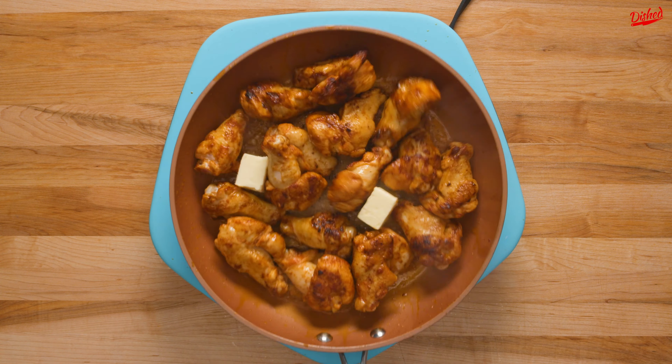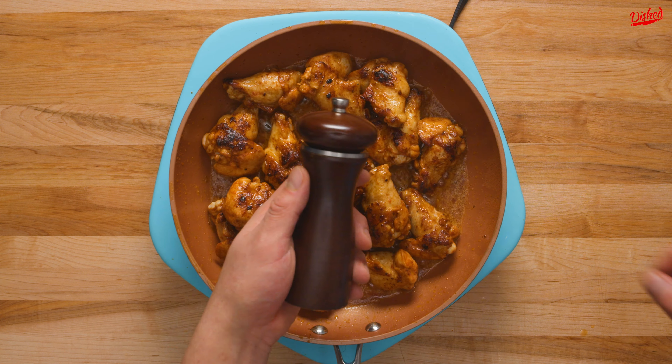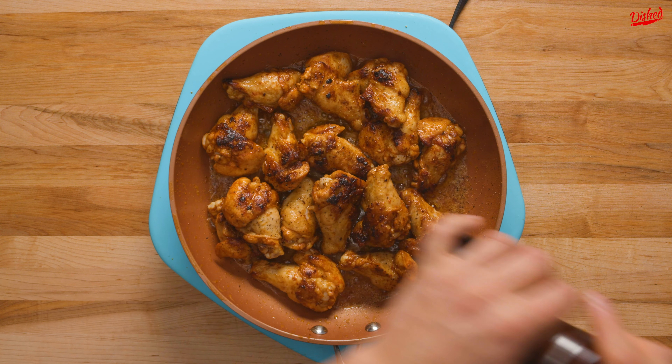To cool the pan down a little and also add flavour and richness, we added a couple knobs of butter. Once the butter was melted and a bit of a sauce was forming, we seasoned with freshly cracked black pepper. We followed Ramsay's advice and used the largest grind of pepper by adjusting the knob at the top of our pepper mill.